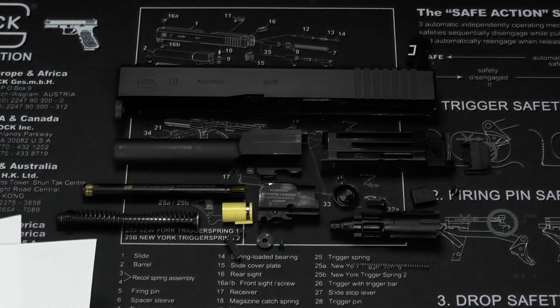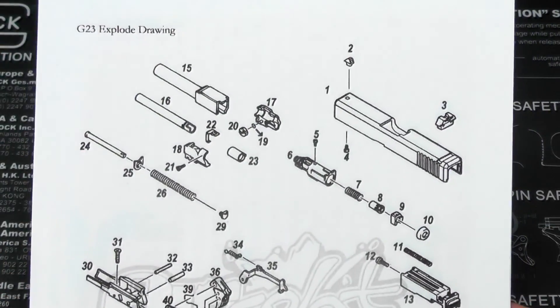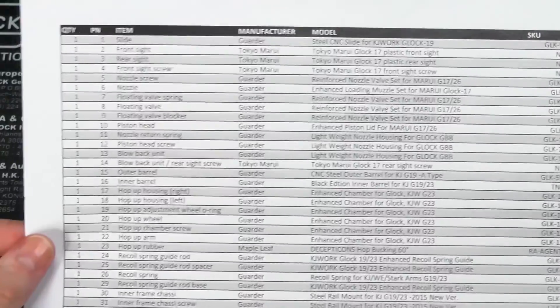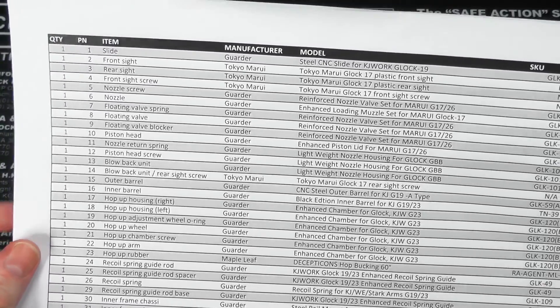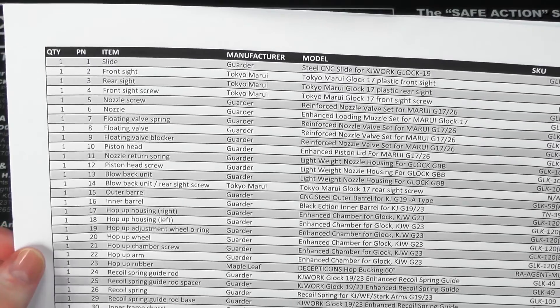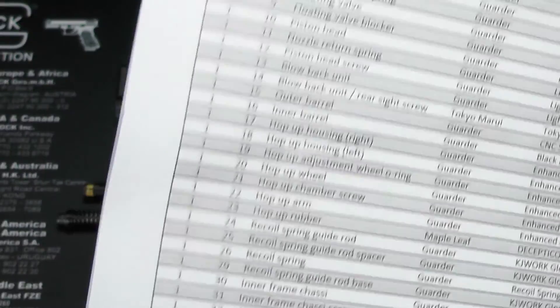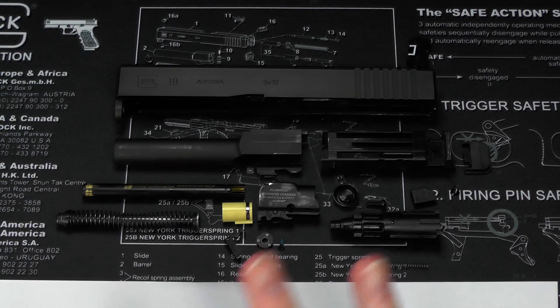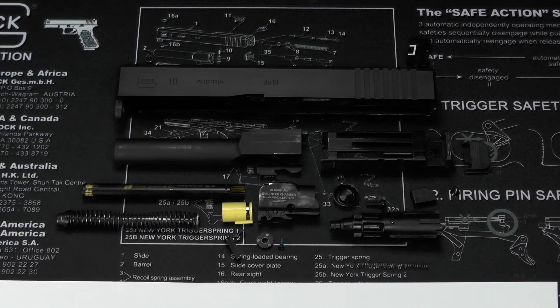Before we begin, I've printed out a new version of my build checklist. I have the exploded view diagram of the KJW Glock 23 and a printout of my Excel parts list sheet. These documents and the Excel file can be found on a Google Drive link in the description below. I'm using them for two reasons: first, to check off everything and make sure I have all the parts; and second, to show you as I'm building which parts I'm using and that it is actually a scratch build.